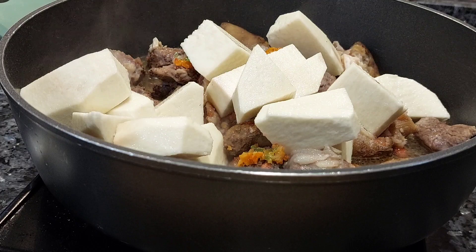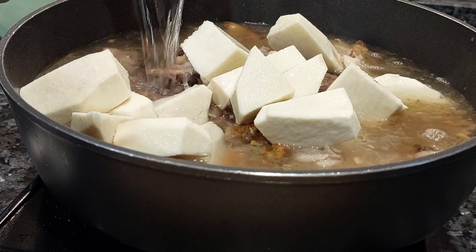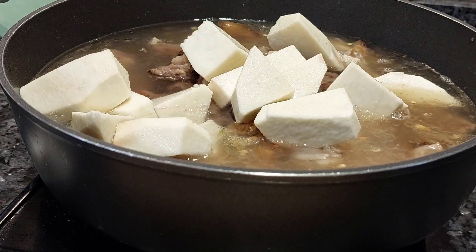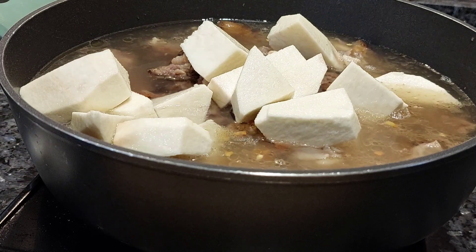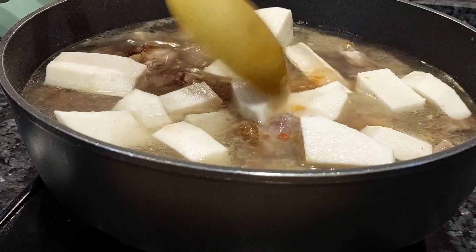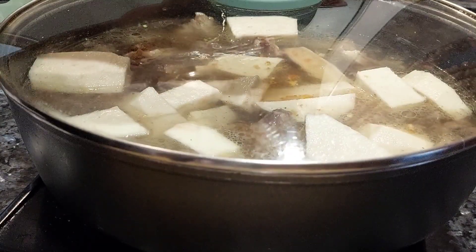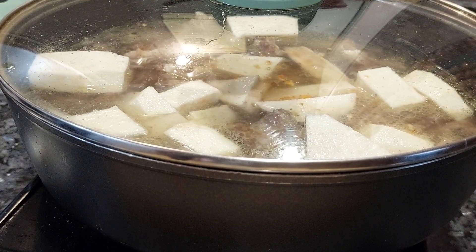After the two seasoning cubes, I added my yam. This yam will be serving as the thickener. For those of you that are not Nigerians, we use yam for ofe nsala and not cocoyam. Even though some people make the mistake of using cocoyam, cocoyam is not allowed in ofe nsala — you can use it for bitter leaf soup or oha soup, but not for ofe nsala. So I added two liters of water and covered it to let the yam get soft.